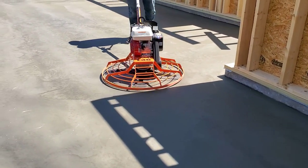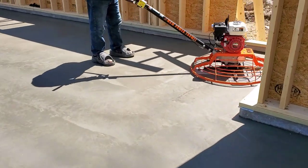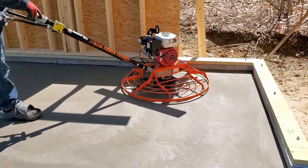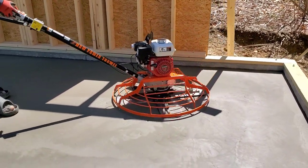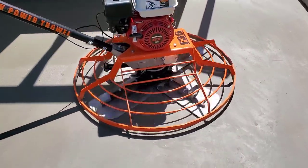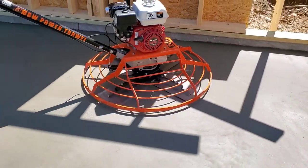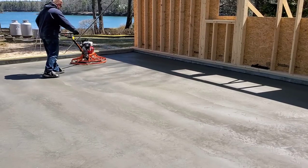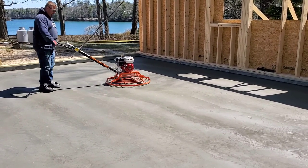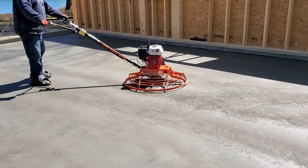You can see how nice and smooth that thing runs — it just kind of glides over the surface. You can see the concrete is kind of shining out; we call it shining out or burning out. What do you guys call that — let me know in the comments. Luke's finishing up now. You can see how dark that surface is getting; that means it's done.